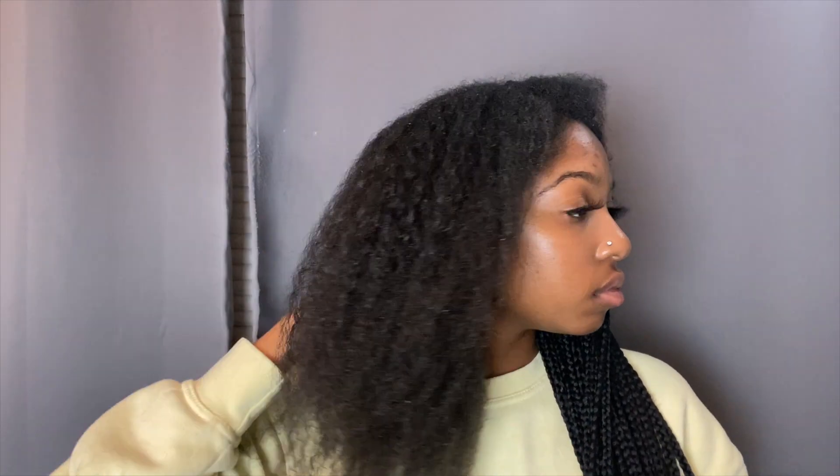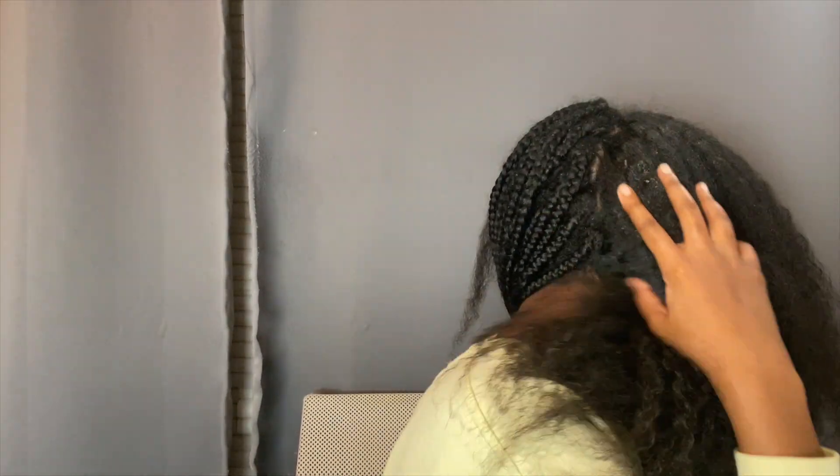I'm halfway done taking out my hair, and this is what my hair is looking like so far. I'm going to finish taking down the rest of these braids and I'll see you guys when I'm done.